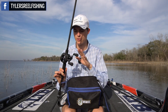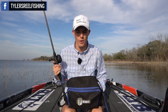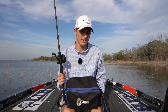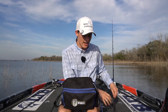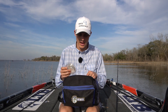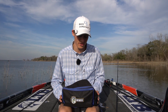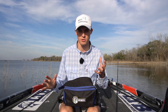When it comes to spooling a baitcasting reel, I've done it many ways in the past. I've definitely found some best practices: the first is using a backing material, and the second is buying quality line. I don't have a line sponsor, so I'm not paid to say this. I have Seaguar, Fanatic, Berkley, all sorts of brands in here. I really do use all sorts of lines, but Seaguar InvisX is the line that I use most often.